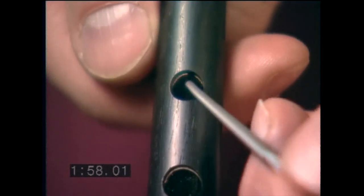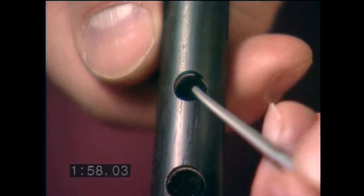Alterations are made by undercutting the top of the hole. In other words, we don't make the outside of the hole larger, at least not initially. We raise the pitch of the note by carving the upper ridge on the inside of the hole. This basically moves the top of the hole closer to the reed, which effectively shortens the column length, making that note sharper.